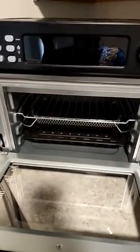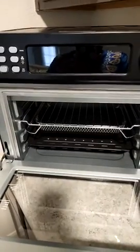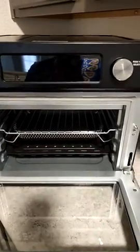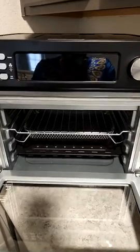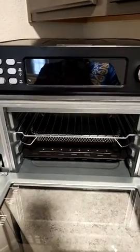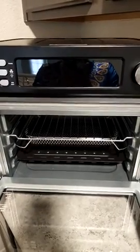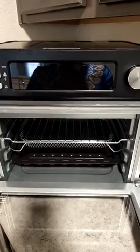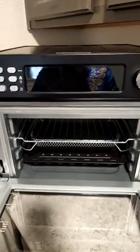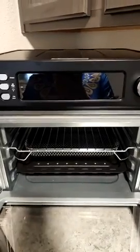You have like three levels in here to cook something — like bread or cake, for example. I really do like it; to me it's put together well. I always advise, like I said in my write-up, to read your directions thoroughly because it tells you how to set it up and how to sync it with the VeSync app — that's V-E-S-Y-N-C.